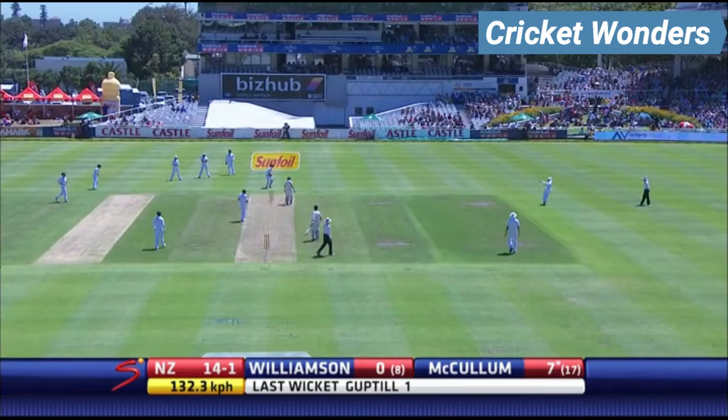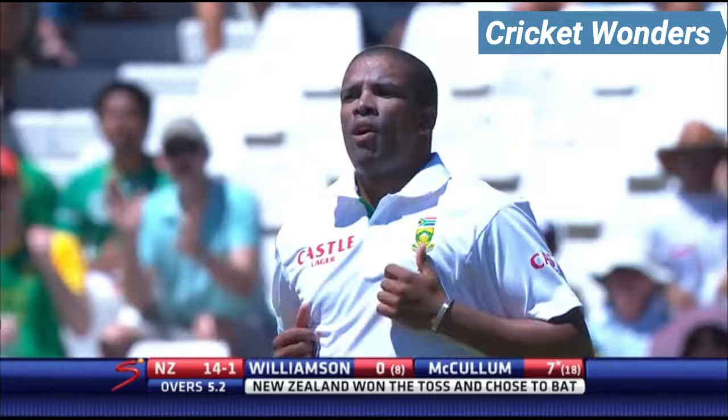What! He said... Bowled him. Got him. Philander struck again.